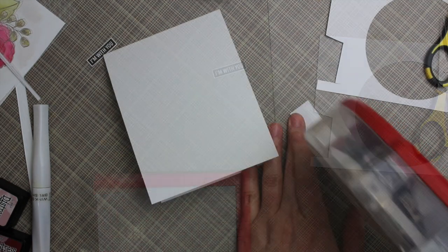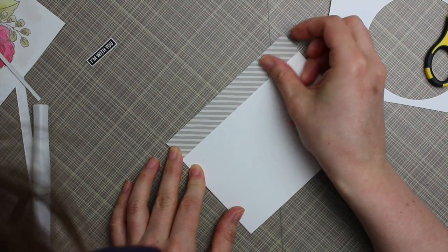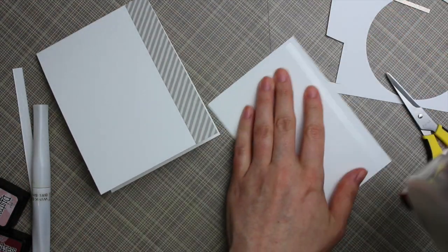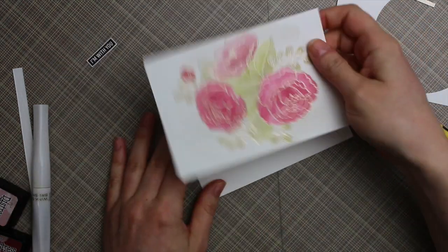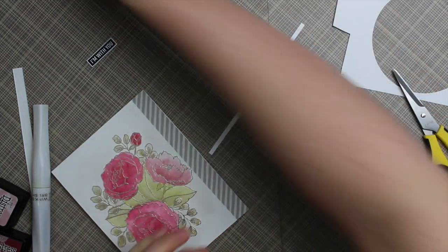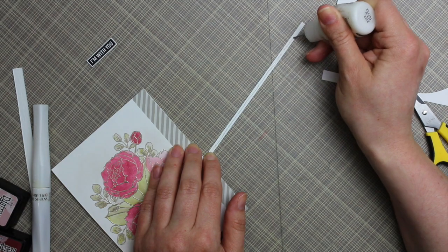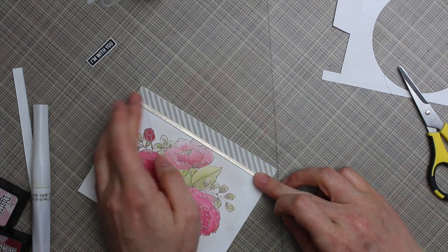To adhere everything, I decided to go flat — no foam tape this time. I adhered the pattern paper first, trimmed the tiny overhang, then applied a generous amount of ATG adhesive to the watercolor piece since it had warped slightly from the heat embossing and watercoloring, pressing it down really well. I also adhered the little metallic strip using multi-medium matte adhesive, running a thin line down the strip and pressing it into place.